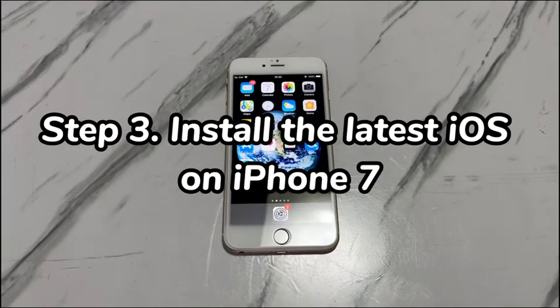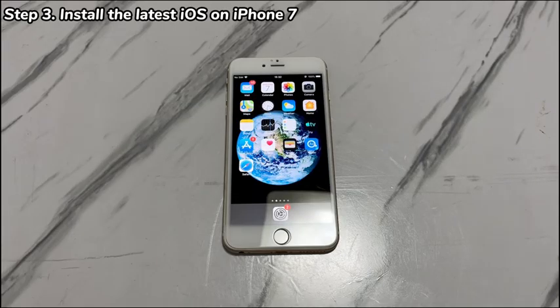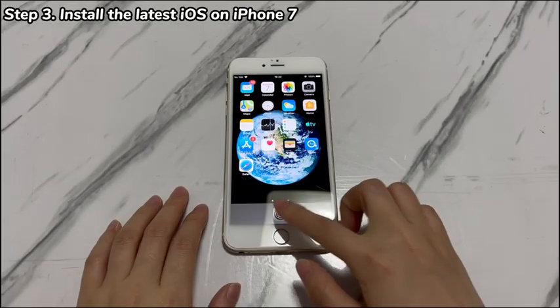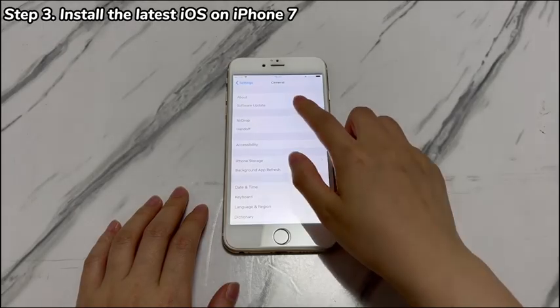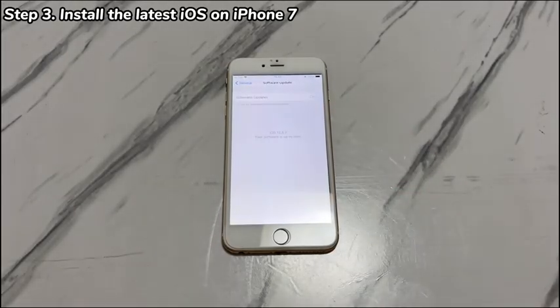Step 3: Install the latest iOS on iPhone 7. Try to update the device, as a newly released iOS update may bring a fix for the 'Erase All Content and Settings' not working issue. Go to the Settings app, tap General, and choose Software Update. If the latest iOS firmware is available, tap it and update the phone. If it says your iPhone 7 OS is up to date, you may need to try other ways to erase data on the device.